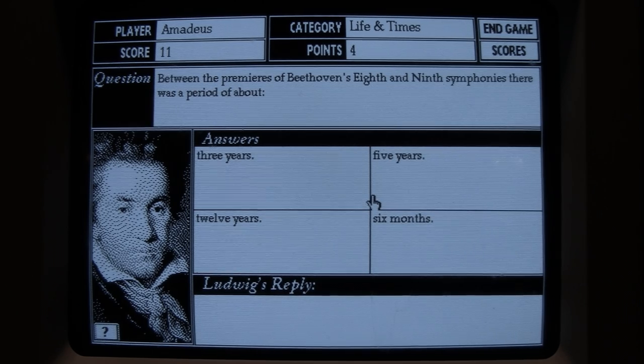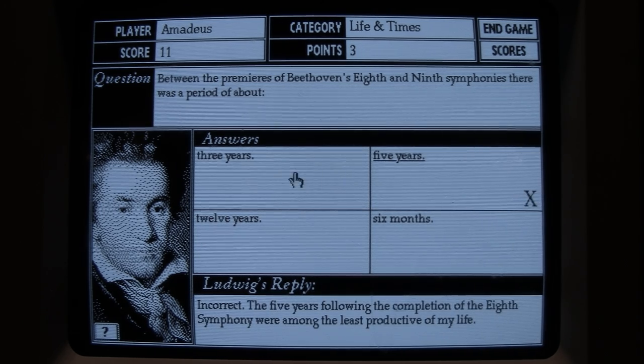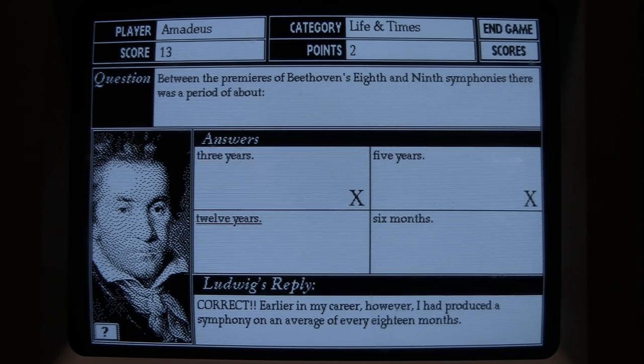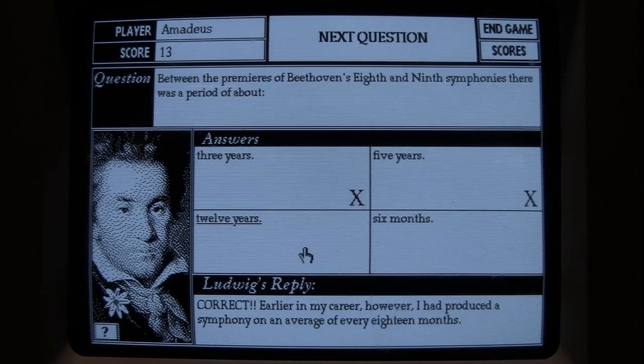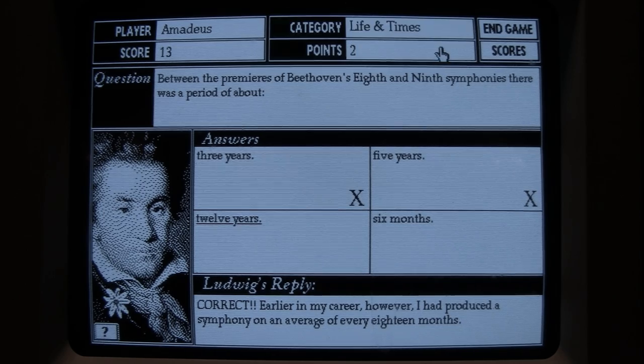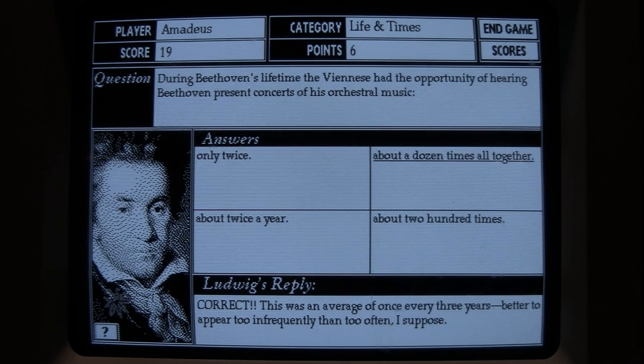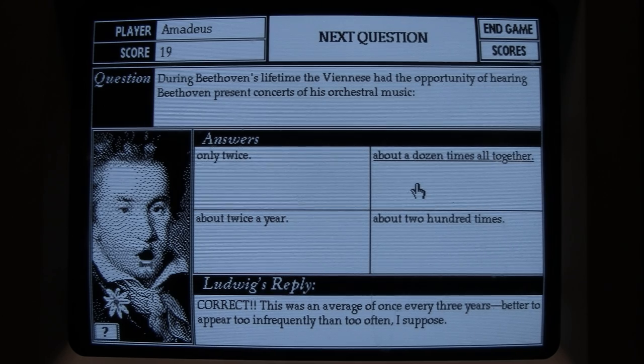In the Life and Times category: between the premieres of Beethoven's Eighth and Ninth Symphonies, was the gap three, five, twelve years, or six months? I guess five years, then three — but it's actually twelve years. 'Earlier in my career I had produced a symphony on average every 18 months.' Next Life and Times question for six points: during Beethoven's lifetime, how often did Viennese have the opportunity to hear him present concerts of orchestral music? The answer is about a dozen times altogether — 'an average of once every three years — better to appear too infrequently than too often.'